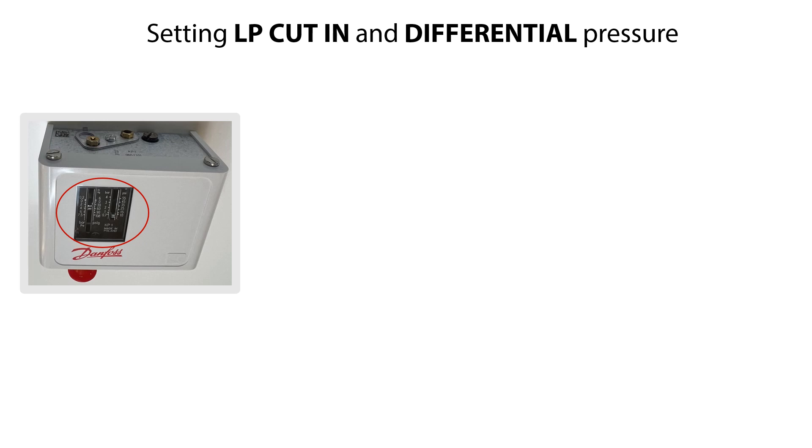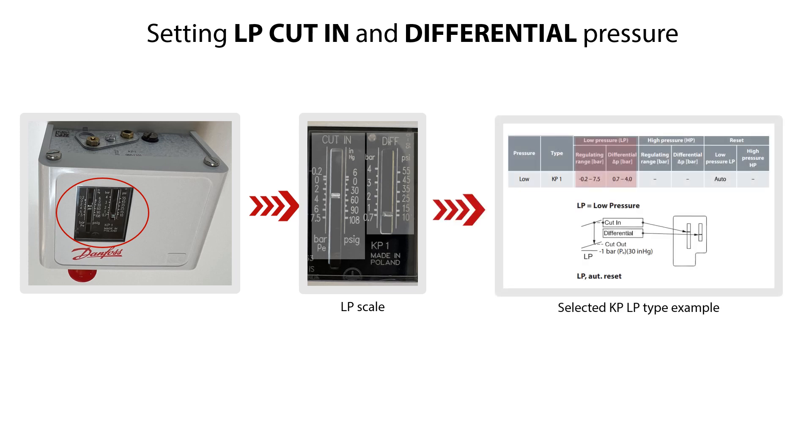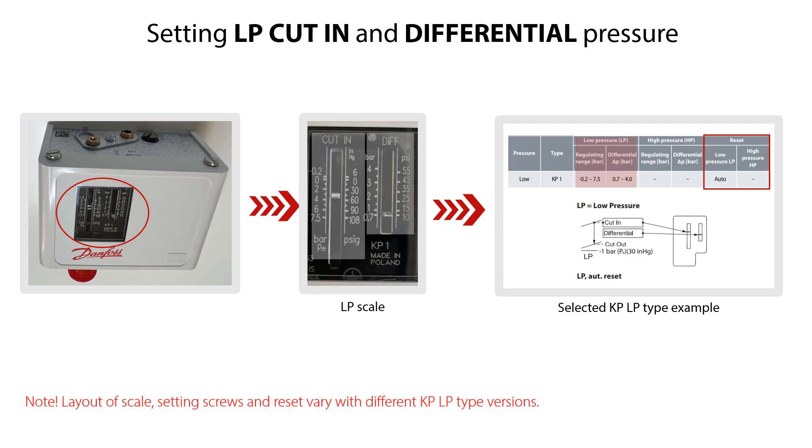The first step is to set the LP low-pressure start on the cut-in range scale, and then set the LP low-pressure differential pressure on the diff scale. Here you see the LP low-pressure and differential pressure range of the KP-LP type version selected to demonstrate the setting procedure. This version is with automatic reset on the low-pressure side. Again, please note that the layout of scale, setting screws, and reset vary with the different KP-LP type versions.